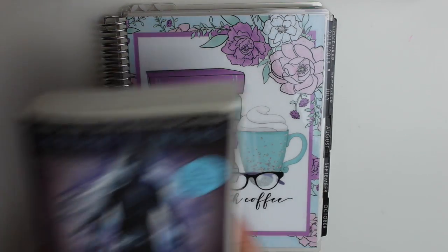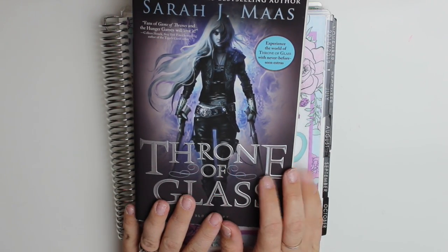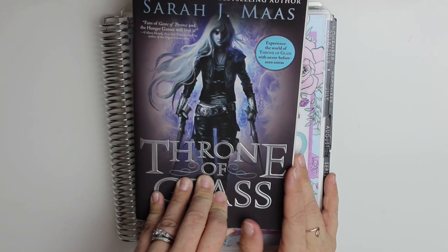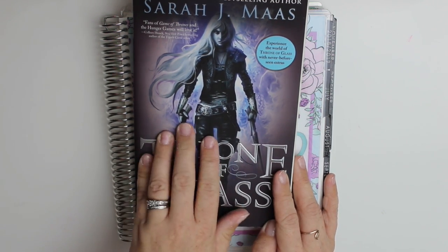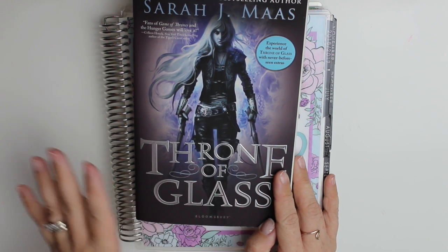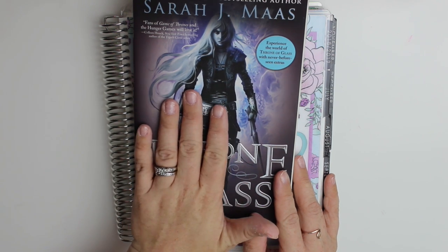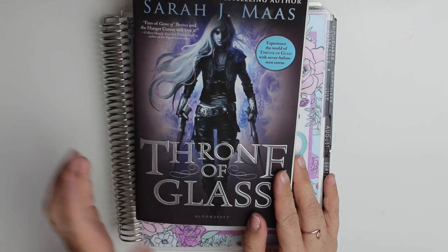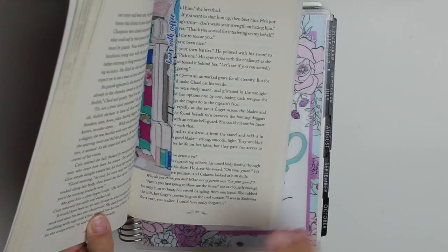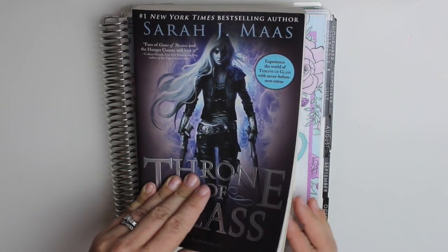So again, Sarah J. Maas, Throne of Glass. If you guys have not read this, highly, highly recommend it. It is classified as young adult fantasy. It's got fey and creatures in it. So if that's not your type of thing, definitely give it a try because I don't think you'll be disappointed. It is a little bit of a slower read, so keep that in mind when you start it. But definitely something I recommend. I'm on page 81 already — I started reading early because I couldn't help myself.